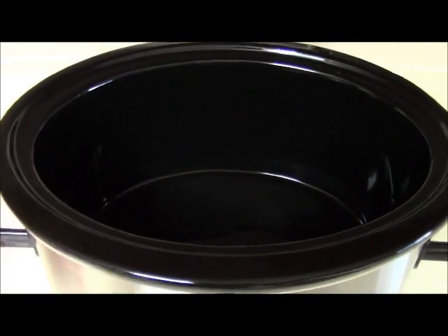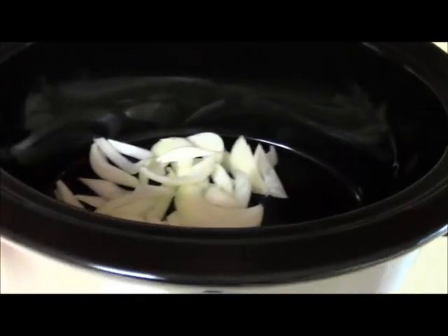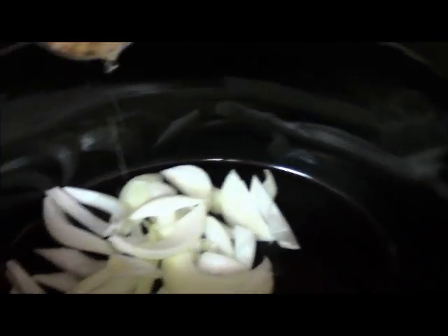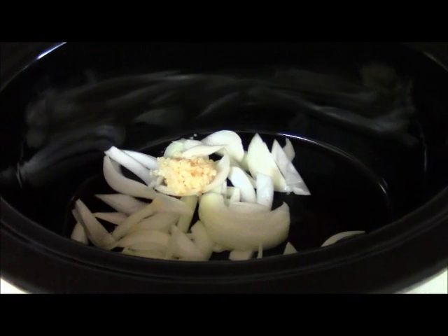Go ahead and add your onion in, just put it in the bottom. This is an easy recipe. And also your tablespoon of minced garlic going right in. At this point I want to flavor these up.